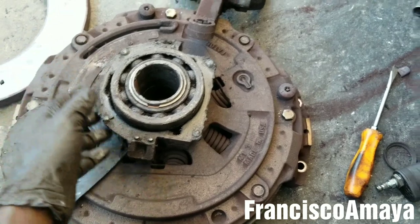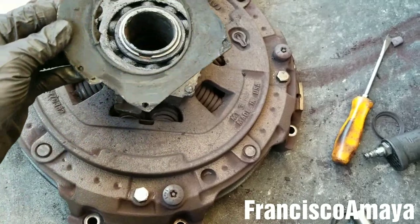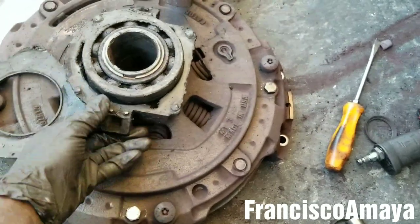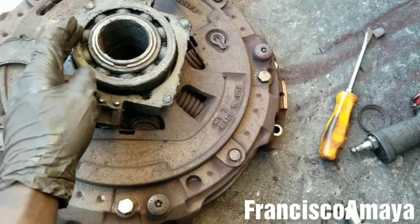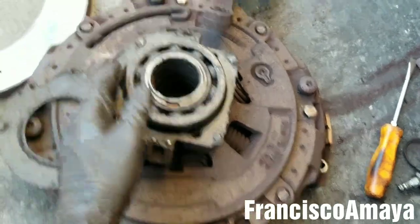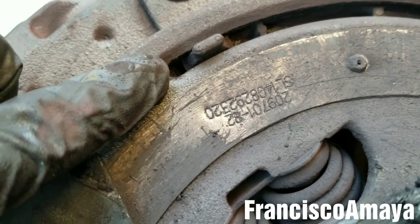In this case, the bearing got completely destroyed. It's actually the first time I've seen this, but anything can happen. This cannot be reused — if you think we can repair it, no, we cannot. We have to install a new clutch because the clutch is already at its limit, as you can see. So the clutch has to be replaced completely.